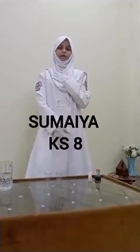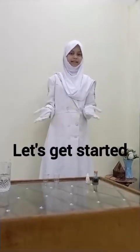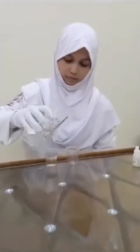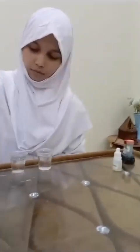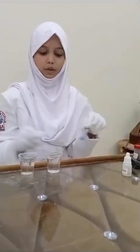Assalamualaikum everyone, this is Fumaya of class 8. Today I'm going to perform an experiment on color changing, so let's get started. First we need two plastic cups — add some water into them, and then add copper sulfate into both cups.